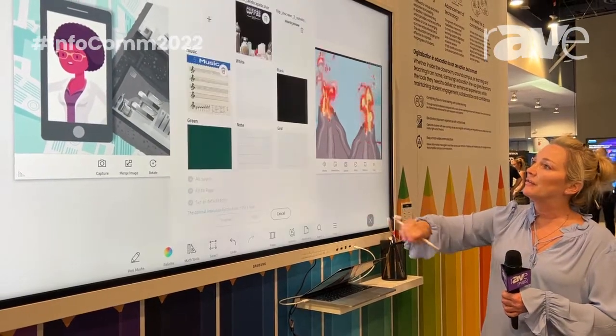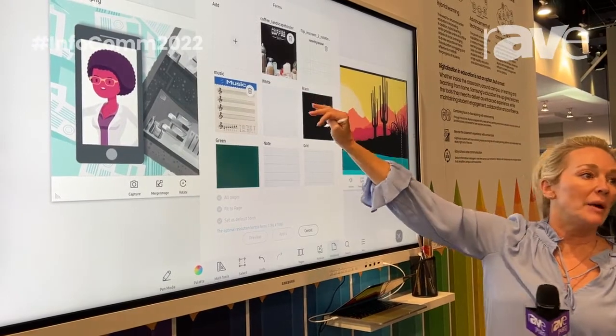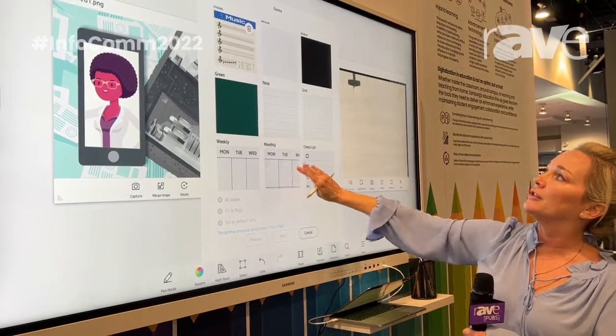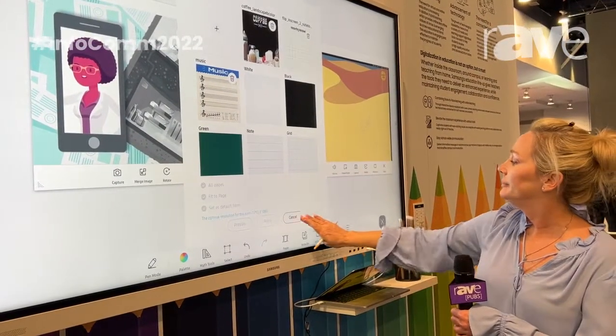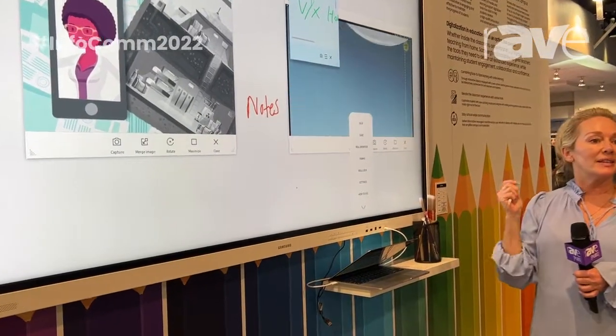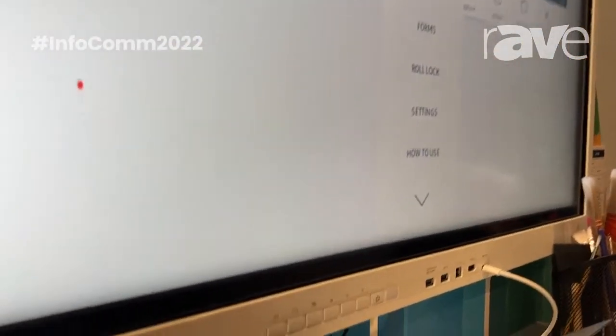We also have a form section. The top four forms were added via USB, and the bottom ones are all the ones that come native to the board. And then just the settings and a how-to. So it's very simple, very easy to use, very easy to pick up.